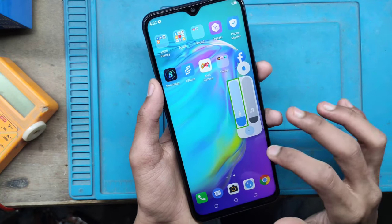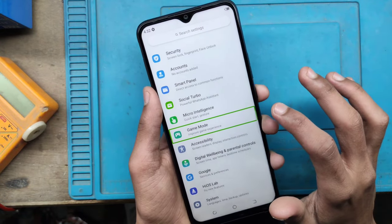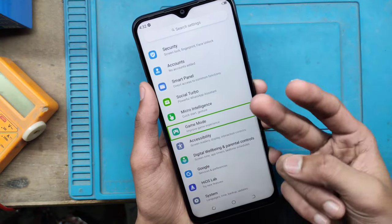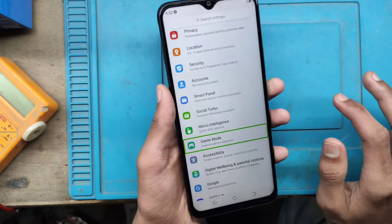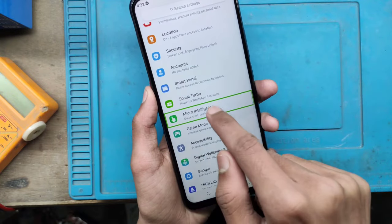You will have to go to your settings. If you can adjust your settings, you will need to go to your settings and you can see it.